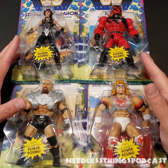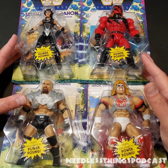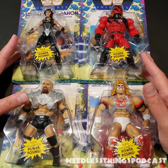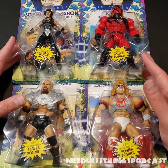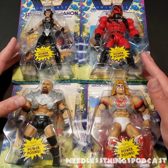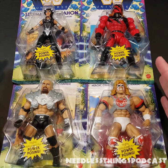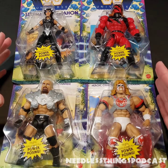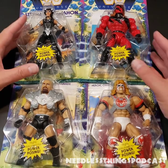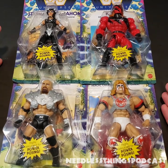Hey Phantom Maniacs, welcome to the newest unboxing here on the Needless Things YouTube channel. Today we are taking a look at the newest wave of Masters of the WWE Universe figures that I just can't seem to stop buying, even though I don't really have anywhere to put them and I hadn't planned to collect them. But every time I see them, or every time I get a text saying 'hey, do you need these,' because these were provided by the incredible Mrs. Troublemaker, I can't help it.